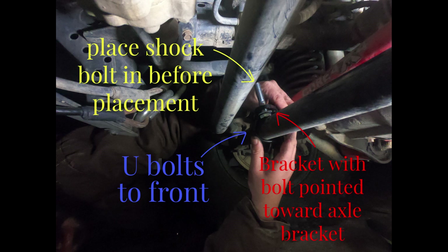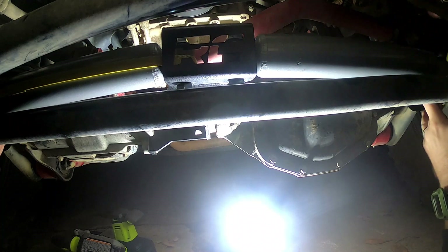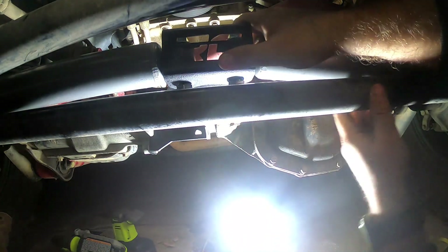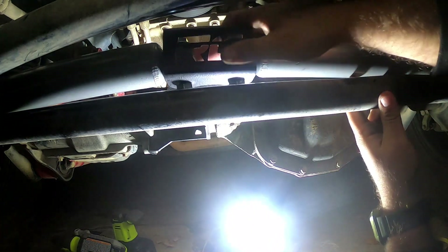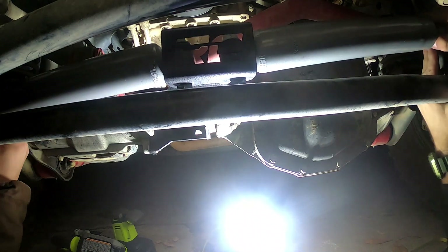Next we'll do a quick time lapse of putting on the rest of the brackets and getting everything lined up. We found it's easier to drop the bolts from the top and put the nuts in from the bottom — that way you can actually reach the other side of the drag link. Just tighten them up loosely at first to see how well they fit.